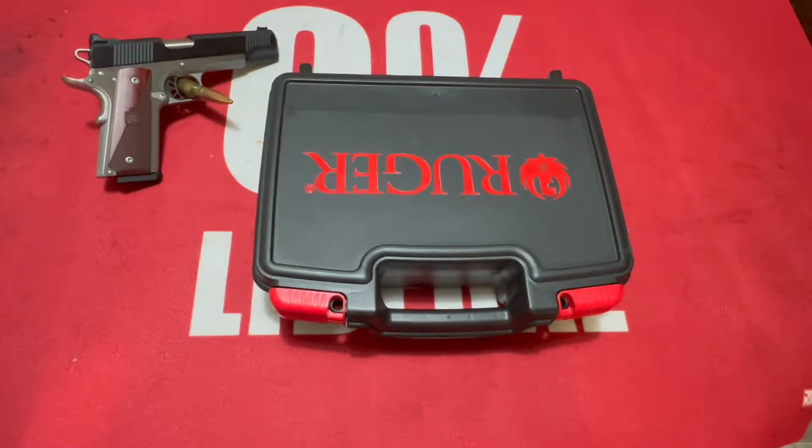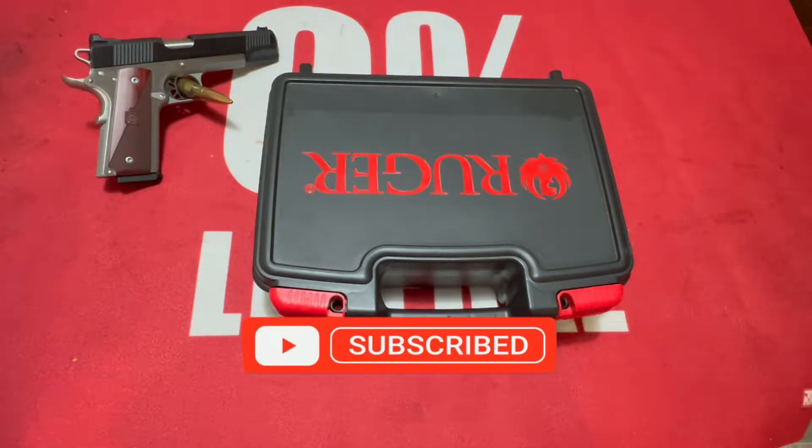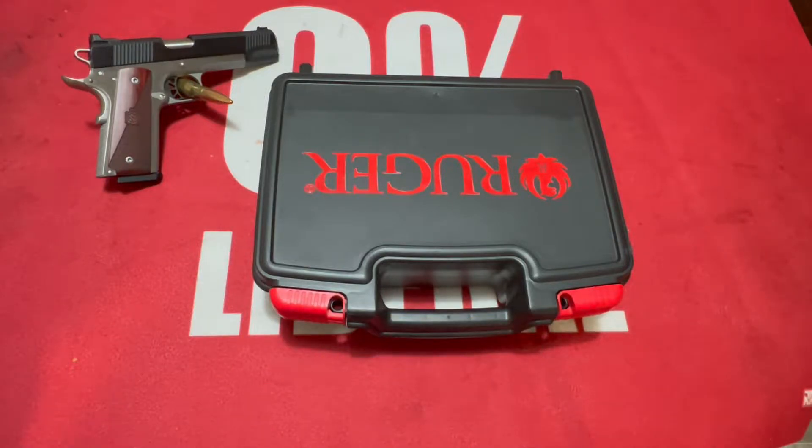Hey, what's going on guys, it is Kilo One back at you with another cool gun video. It's been a while — Justin officially moved out, bought his own house, and I was helping him fix and upgrade things. We've been really busy. This is not our full-time job; we're a very small YouTube channel. Please help us out — like, subscribe, share, and hit that notification bell.